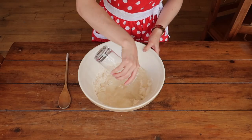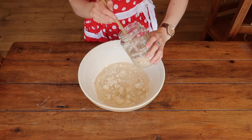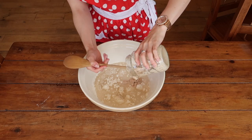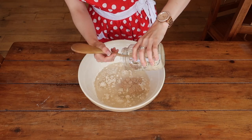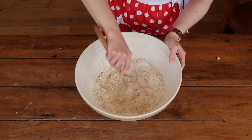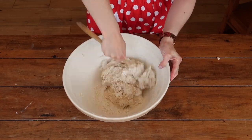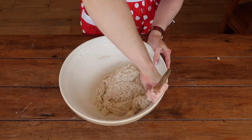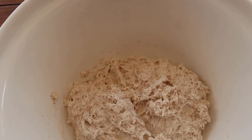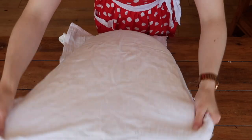Add your water and sourdough starter and give everything a really good mix until it's all well combined. I love working with an active sourdough starter — it's so bubbly and smells really nice. There is no right or wrong way to bring your dough together; it's enough to use the end of a wooden spoon. It comes together into quite a rough dough, so cover it for about 15 minutes with a clean cloth and let the gluten develop.